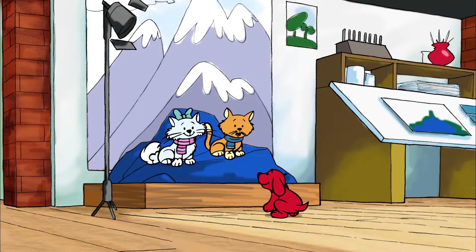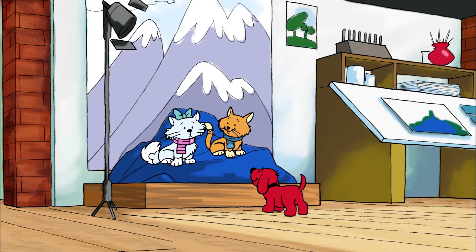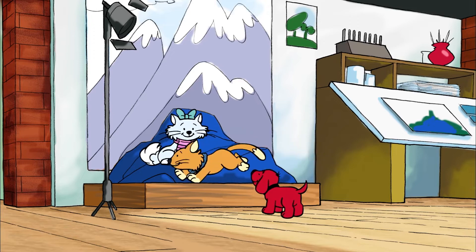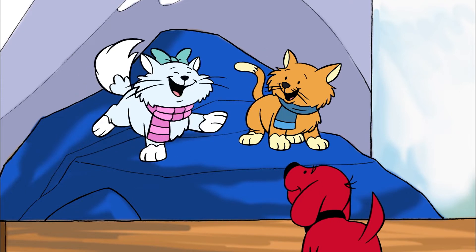Hiya, guys. Hey, Clifford. Welcome to the studio. Oh, thanks. I can't wait. Emily Elizabeth is going to paint a picture of me. That's great. Want us to show you around? Oh, sure. This is where you'll be when she paints your picture.